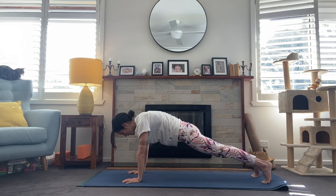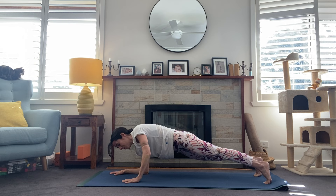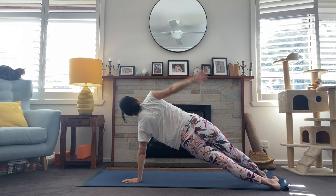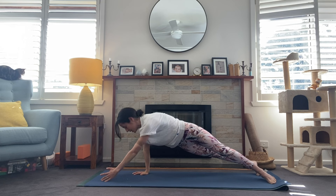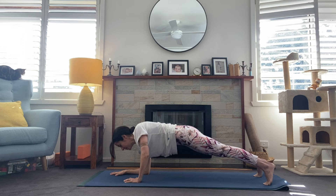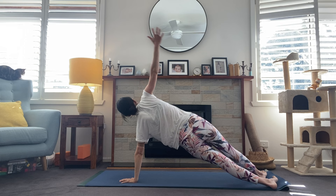Exhale — plant the left hand, tuck the back toes, coming into your simple twist. Check in with that right knee — make sure it's not splaying out to the side, we want it tracking over the big toe. One more breath. Exhale — right hand plants, step back into plank, and right away come down into the forearms for a forearm plank. Elbows directly underneath the shoulders, pressing out through those heels, nice long line through that spine. From here come up onto the left palm and lift the right arm to the sky into a side plank. Exhale, coming back down.